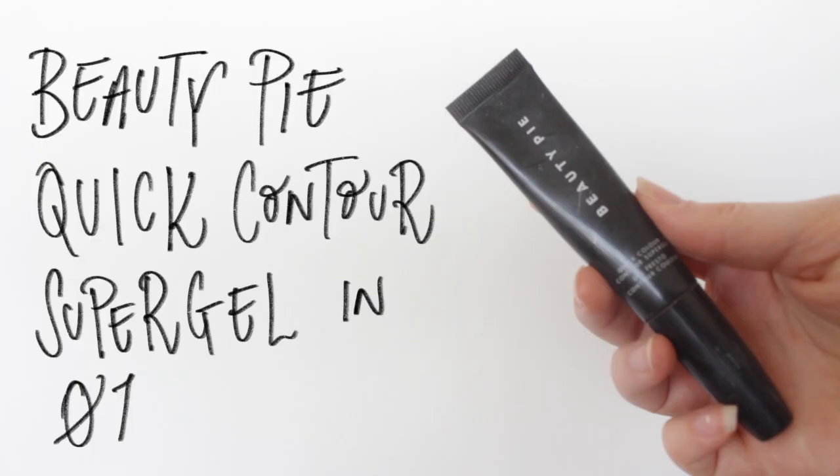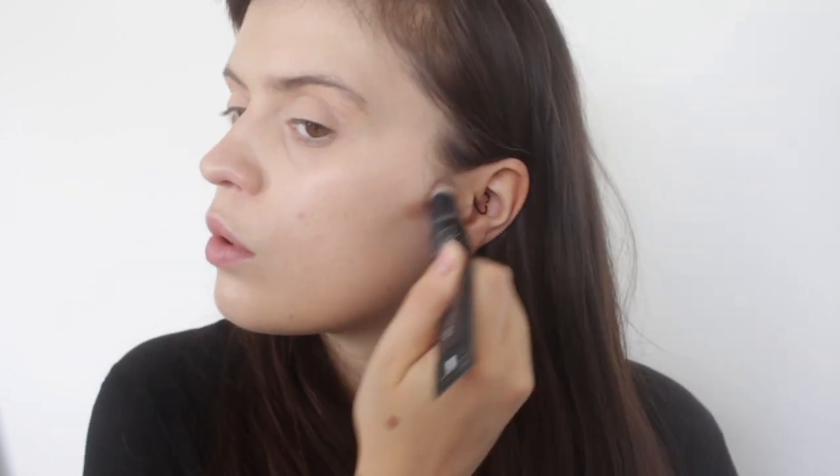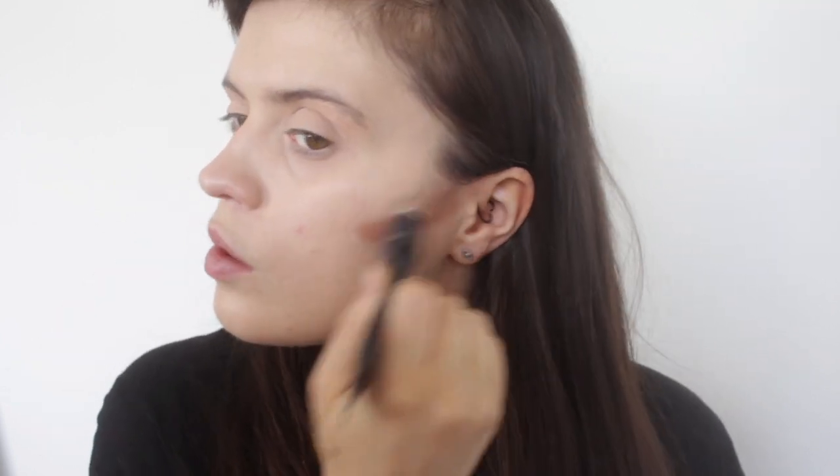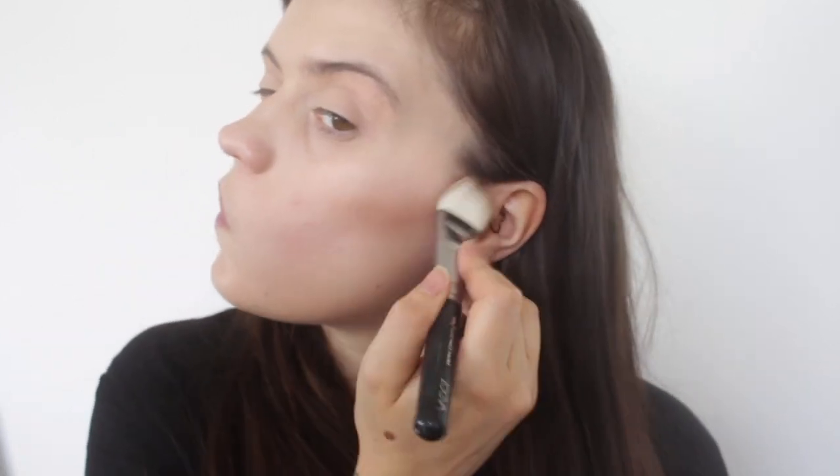Back to the face — I'm going to be using a cream contour product, again from Beauty Pie. Contour is one of the first things to go, so I'm layering that up for longevity in a hotter climate. I use the applicator that comes on it, pop that underneath my cheekbones, and then use a chisel-tip brush to blend upwards and work the product in.